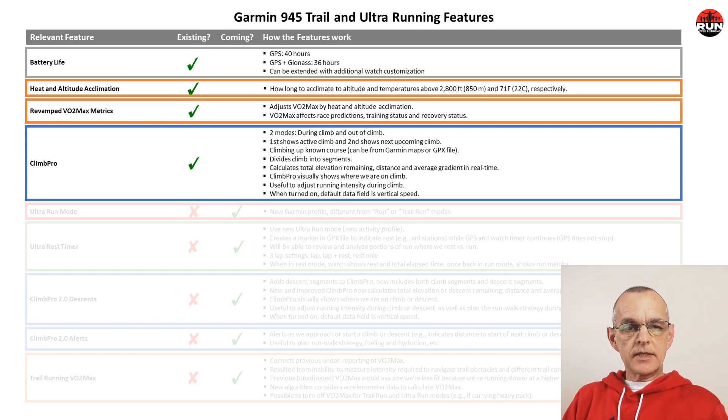Next, let's take a look at the existing ClimbPro feature, outlined in blue. ClimbPro is really useful for trail runners that run a known route from the base of a mountain to the summit. It breaks the climb into segments and calculates for each segment in real time the total elevation remaining, the distance, and the average gradient. ClimbPro will show a visual representation of where we are on each climb, which is very useful for runners to adjust their running intensity both before and during a climb.